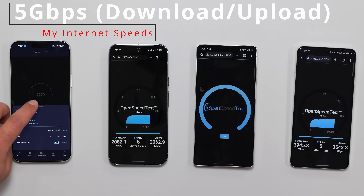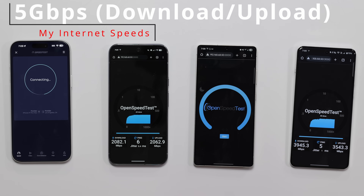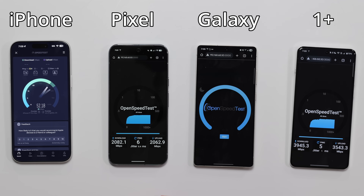For the internet speed test, I'll have them all connect to Frontier. So we'll kick it off just to see — it's an apples-to-apples comparison, or an apples-to-Android comparison.